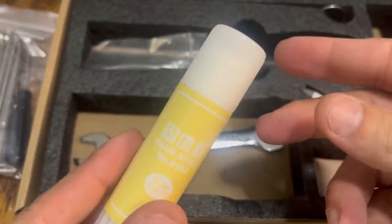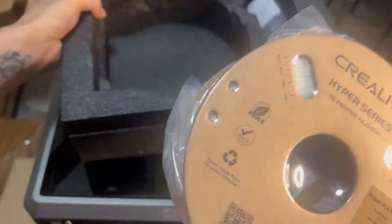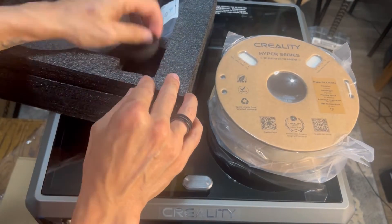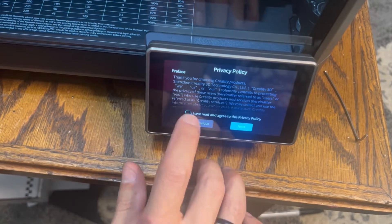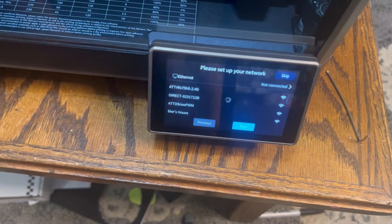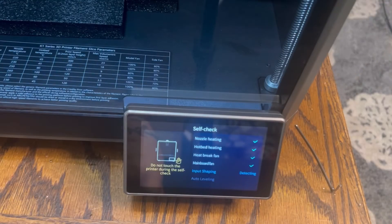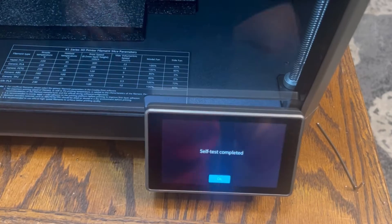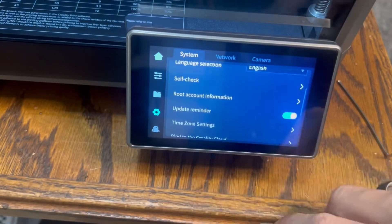After you get those screws out, you can go through the whole setup process. This printer comes with all the accessories you need — a throat cleaner for the direct drive, tons of extra clips, an extra hot end, and a whole spool of filament. Literally everything you need right out of the box. Setting it up is very simple. It boots up, you connect to Wi-Fi, and it initializes, calibrates, and sets everything up for you — from bed leveling to nozzle cleaning. It takes maybe 20 to 25 minutes and you're ready to go.